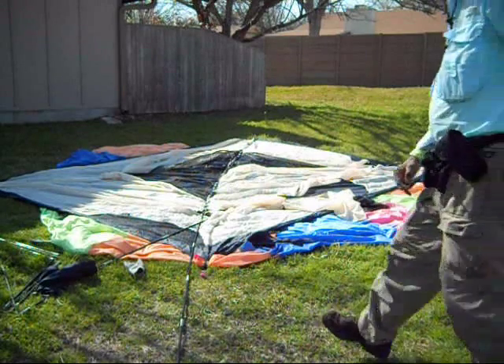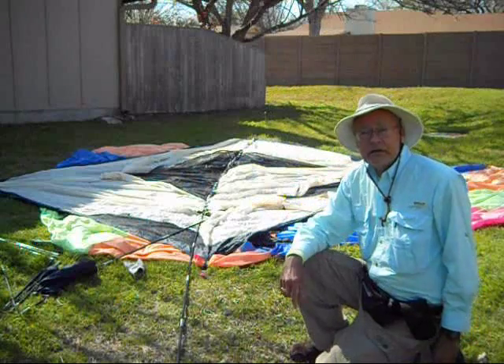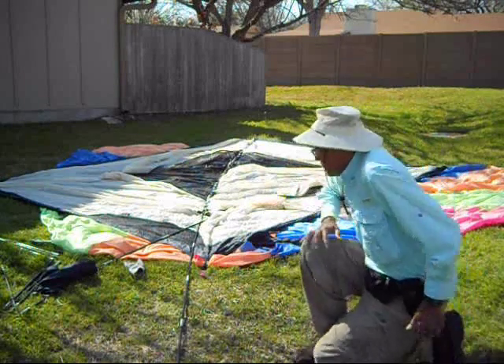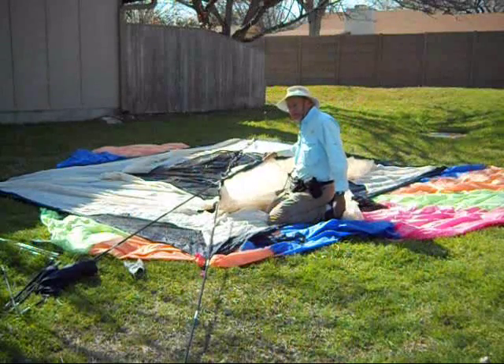Hello, Mr. Tent here. Today we have a Kelty Green River six-person tent. It's very large. It's also got this extra pole across the front here to give it extra height in the front.